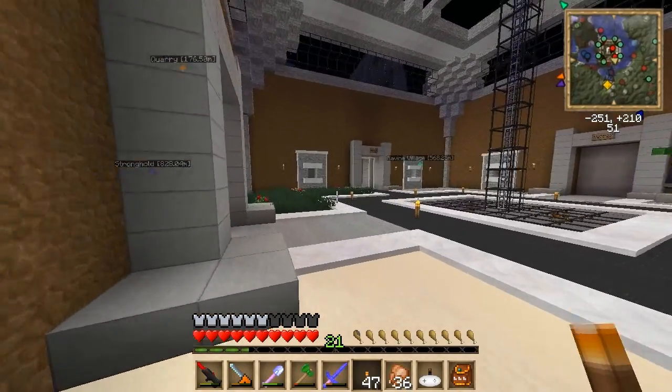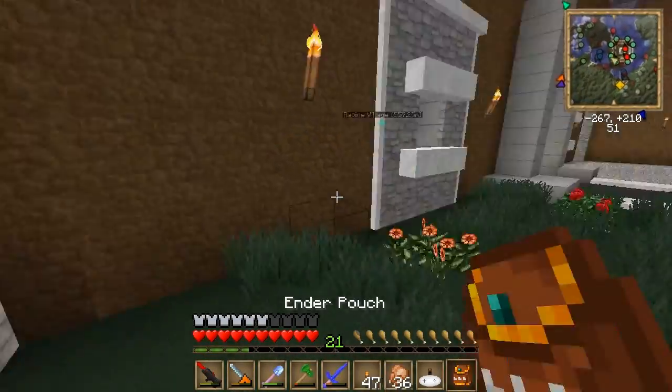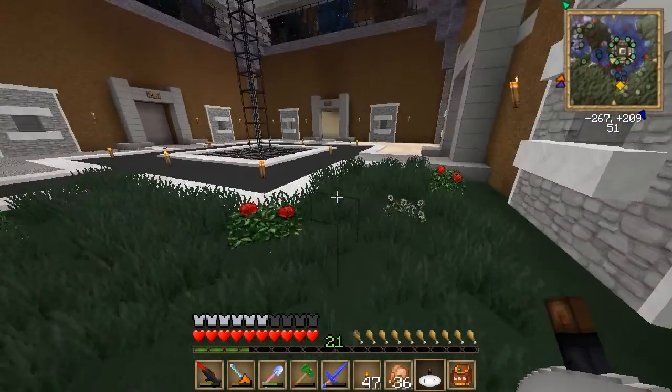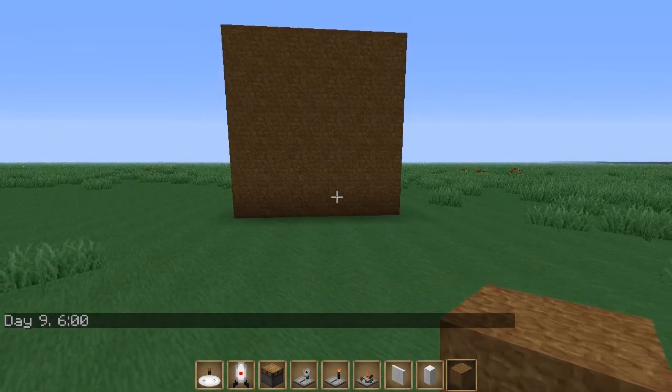So you got some zombies in your house, don't wanna get blood on your shiny sword, so what do you do? Hey, what's up guys, so I'm gonna show you how to make a wall-mounted remote control sentry turret.